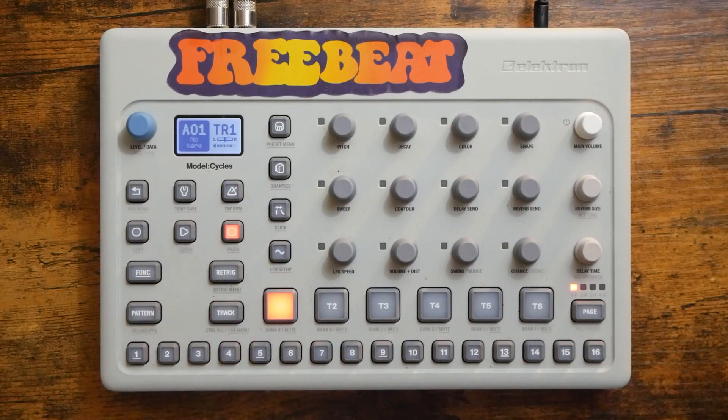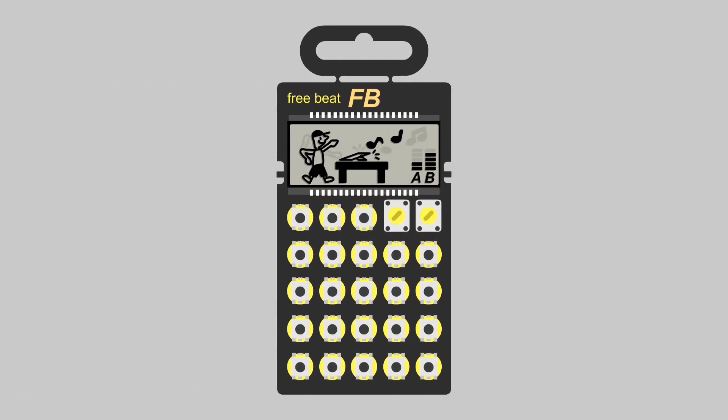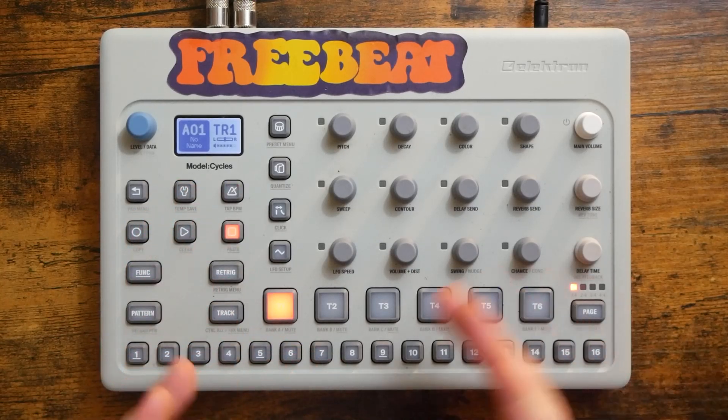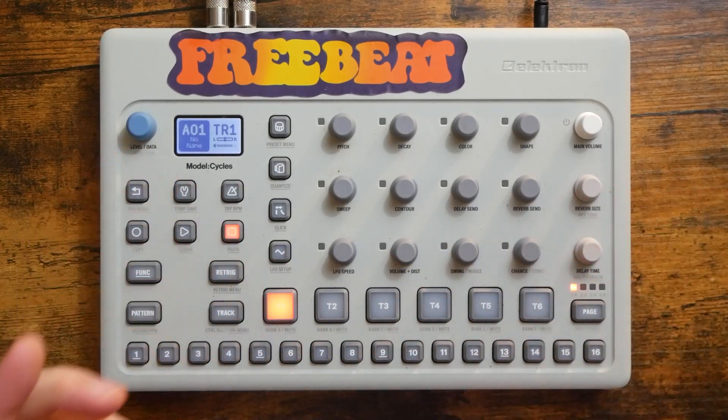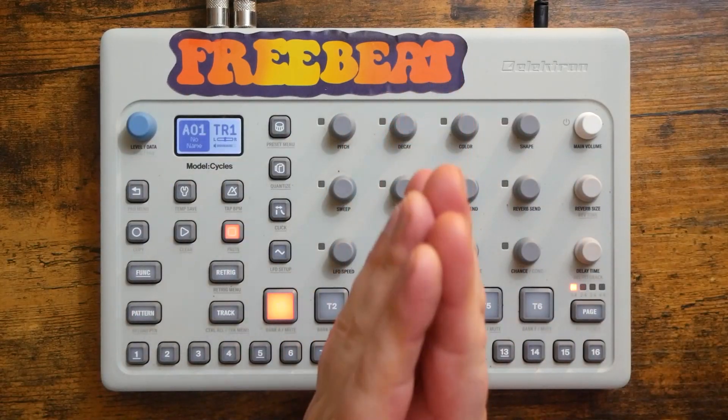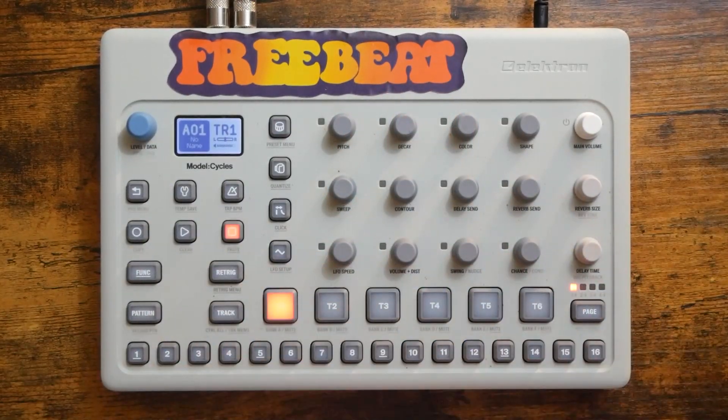Every Groovebox should have this feature. Hey, how's it going everybody? Welcome to Freebeat, where I post new music-related content every single day. So if that sounds good to you, hit that subscribe button and ring that notification bell. Today's patron shout-out goes to Jan Tuitman — thank you so very much for the support. Let's get started.